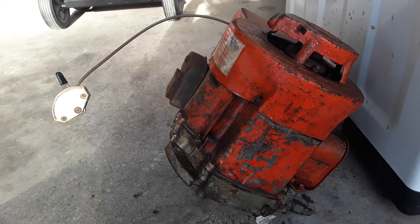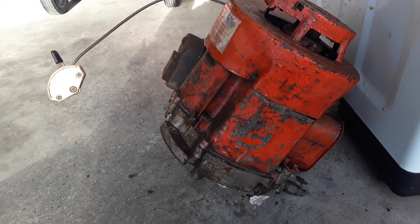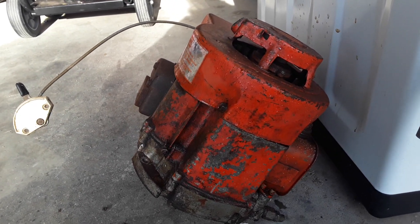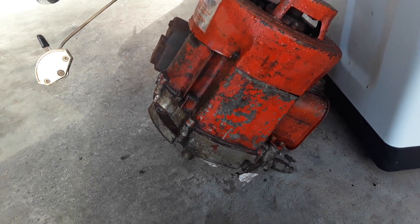The same guy who tracked down all the information on the compost shredder said he can supply the parts, which is very helpful. It's been great talking to people who know the older equipment, because some shops just don't want to know about it.